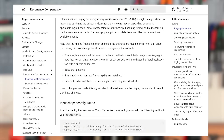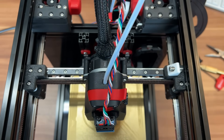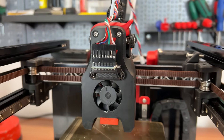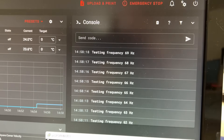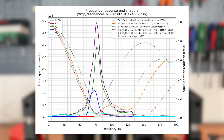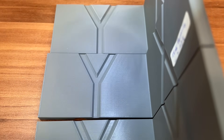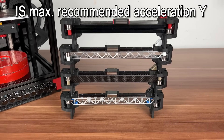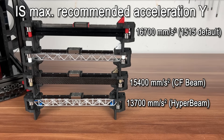Using Klipper firmware, we can use onboard tools such as input shaping to measure and display our printer's resonances. A thorough analysis of all the resulting graphs would require a full video, and I wouldn't dare to call myself an expert on this — yet. For now, we simply compare the Klipper recommended maximum accelerations, and more importantly for real-life printing, we check at which acceleration ringing or smoothing occurs. The highest recommended maximum acceleration for the Y-axis is displayed for the default 1515 beam. My carbon fiber beam and my HyperBeam seem to perform worse than the UltraBeam with a lower maximum recommended acceleration.